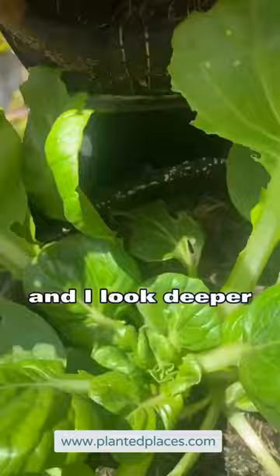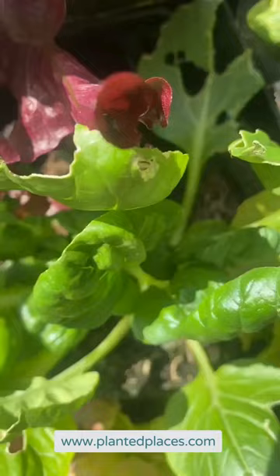Something is eating my tatsoi. I'm looking at my wall and I see all sorts of things munching. When I look deeper it sort of looks like caterpillar damage — sometimes it's hard to even find them.